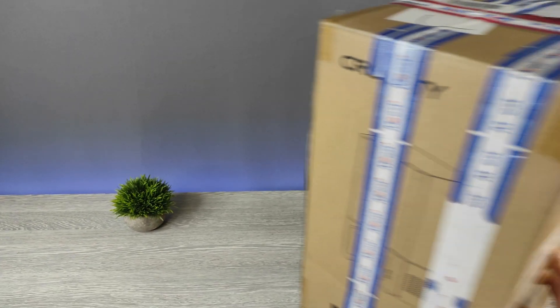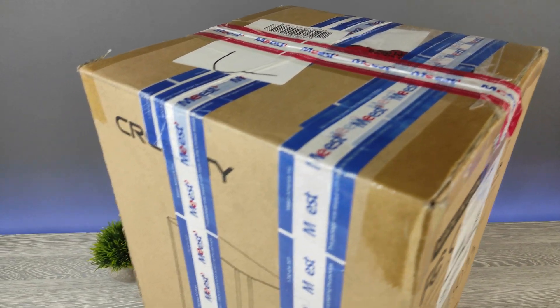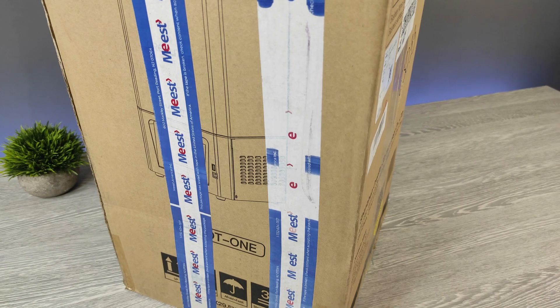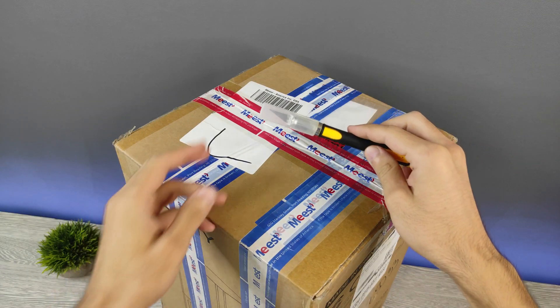Creality sent me their new resin printer. They call it Halot 1. Let's unbox, review it, and see how this cheap resin printer beats FDM printers. Let's get started.